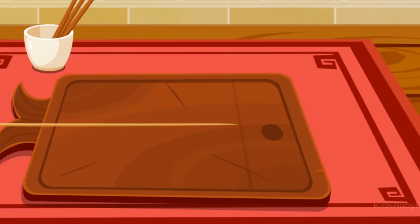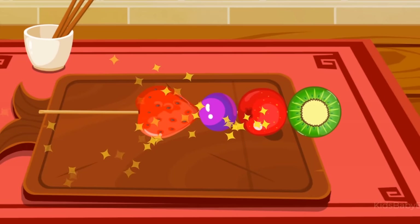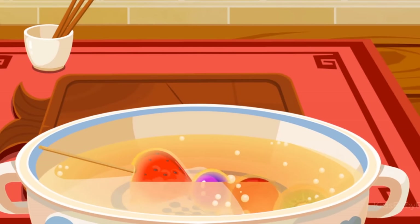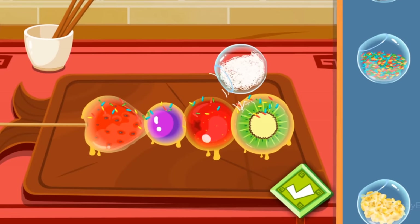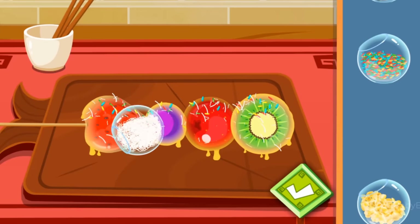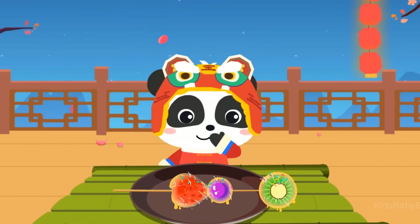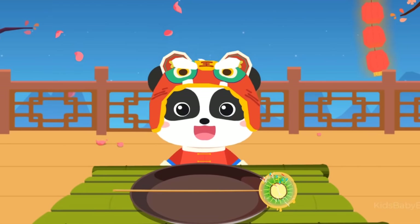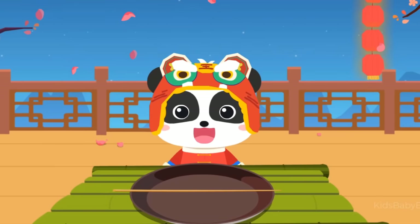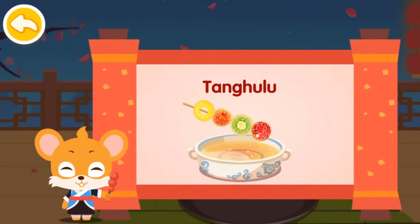Tangulu! Strawberry, grape, hawthorn, kiwi. Desiccated coconut. Wow, it looks delicious! Tangulu is a traditional Chinese snack. It can also be made of other fruits. Its sweet and sour taste can really increase your appetite.